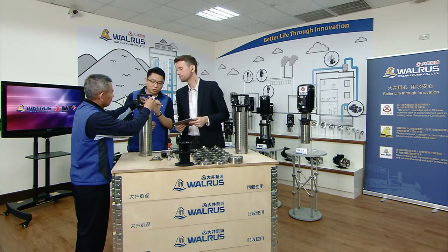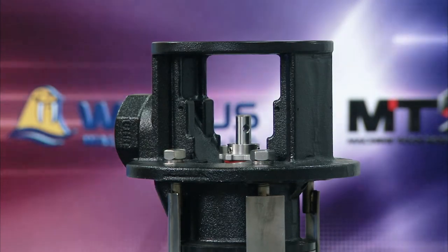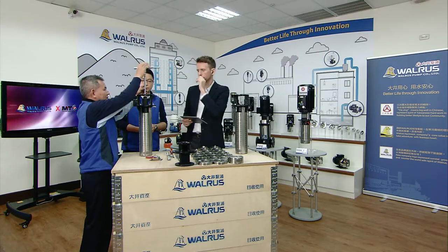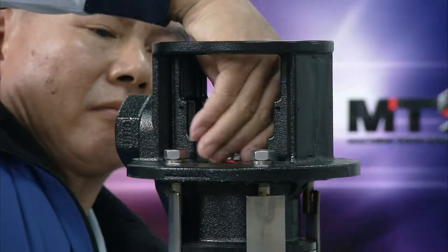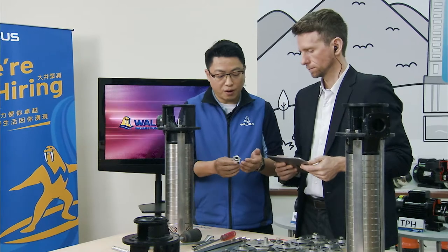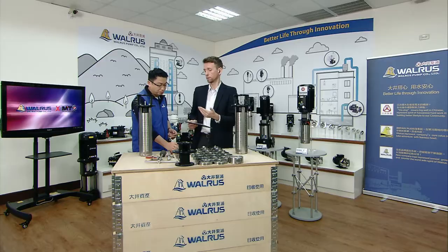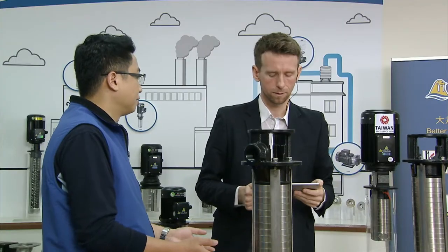There it is — the cartridge seal. Walrus also has a patent on this cartridge design. The whole process takes maybe five to ten minutes in reality. So that's the cartridge type shaft seal. We also want to talk about the motor of the TPRKE Series, because a motor is very important for pump performance.